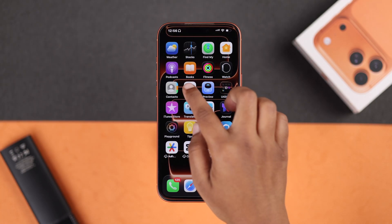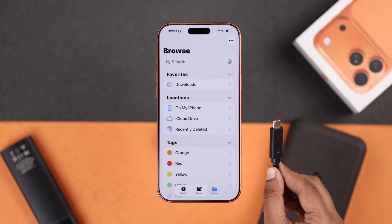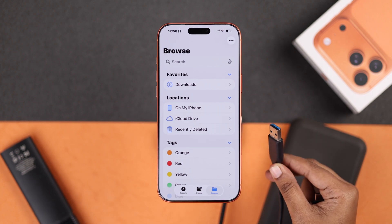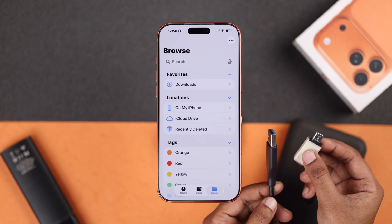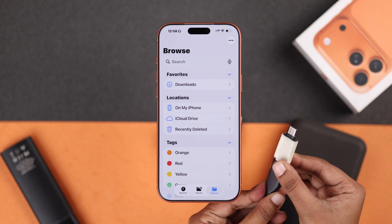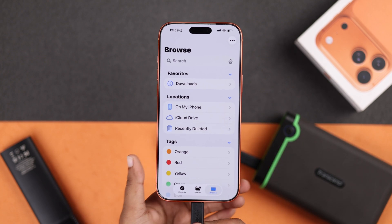Open the Files app on your iPhone first. Now grab your external hard disk or SSD. Here you can see I have a USB-C cable, but if you don't have one or only have a USB adapter, you will just need a USB-A to USB-C converter. Just plug it in, then connect it to your iPhone using your USB-C cable.